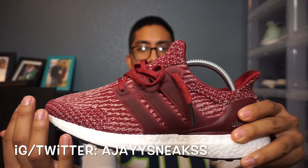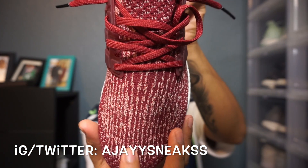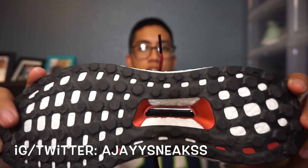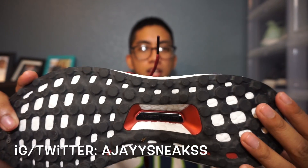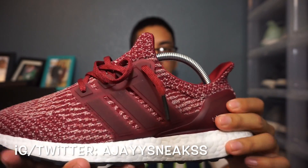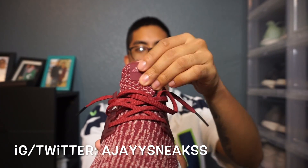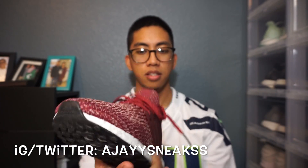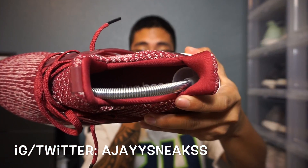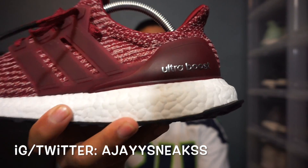All-upper Primeknit with that new 3.0 design. Looking at the toe box, you've got the Continental outsole, all-white boost — translucent cage, flat burgundy laces, burgundy insole, and the Ultra Boost branding in silver right there.